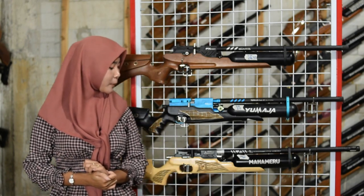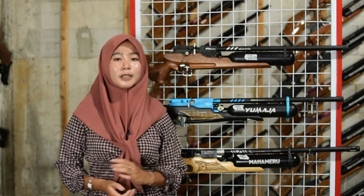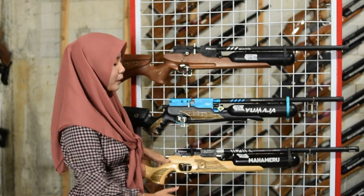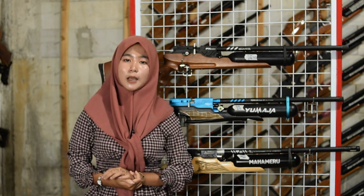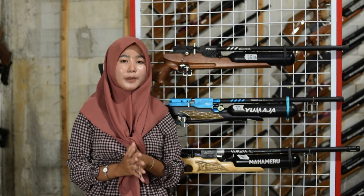Untuk manometernya ada di bagian senapan angin sebelah sini. Untuk kapasitasnya sama di 3.000 PSI, kita amankan di 2.700 sampai 2.800 PSI. Jangan sampai dilebihkan dan jangan sampai dinolkan.